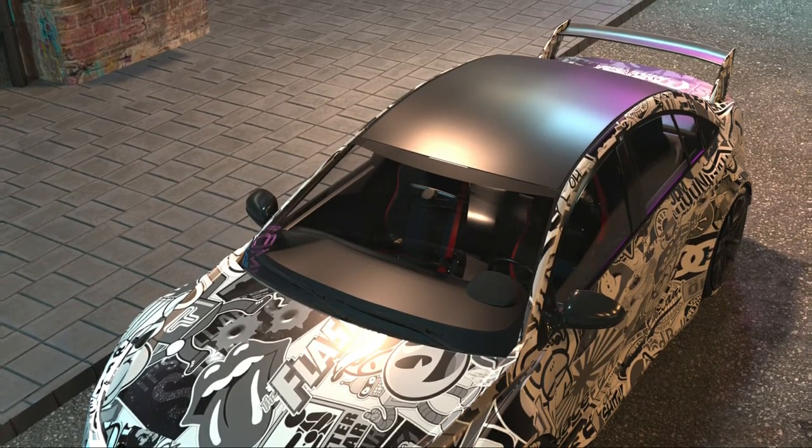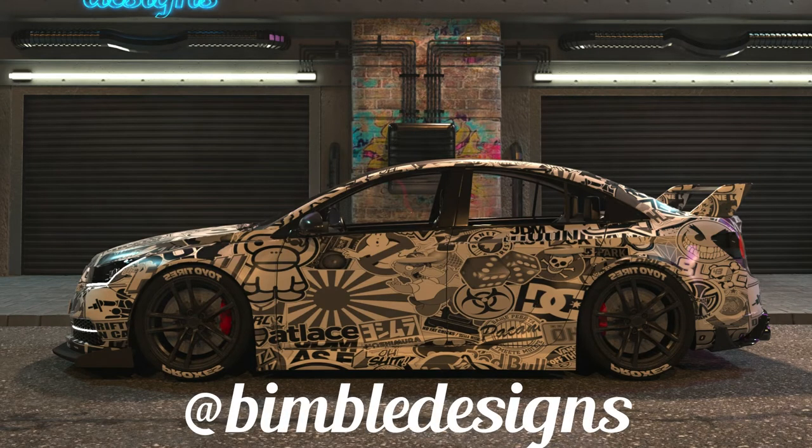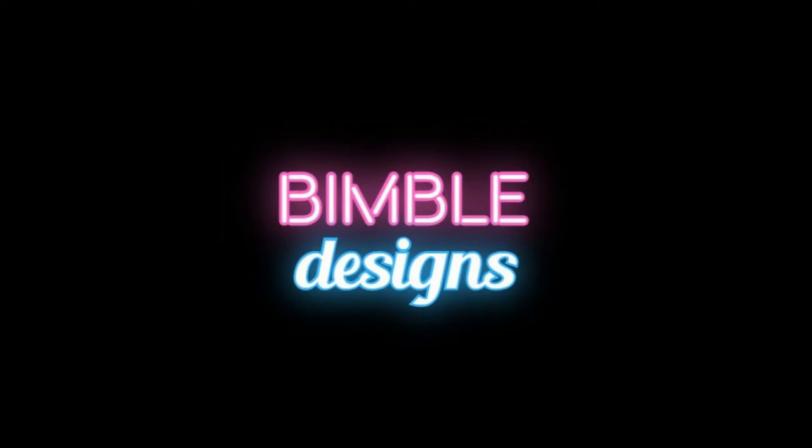Please like, share, comment, and subscribe to Bembel Designs. Also visit my Instagram page at Bembel Designs for more crazy stuff. Also let me know in the comment section below which tutorials you guys want next.